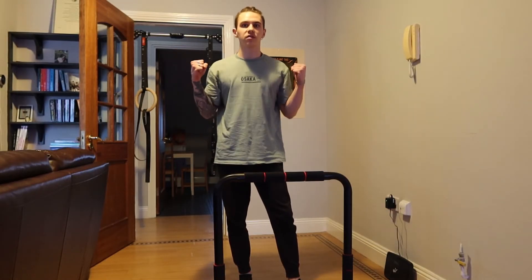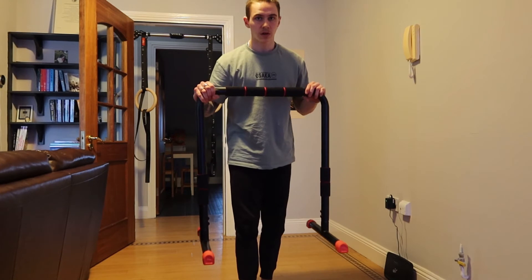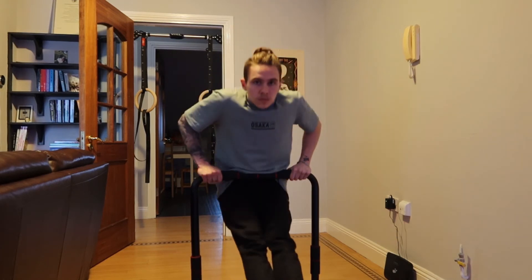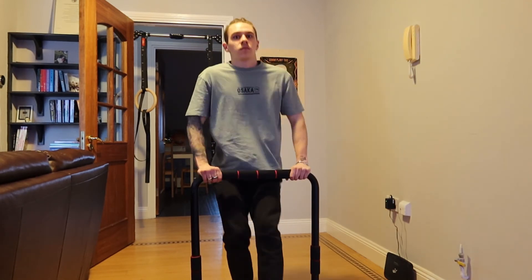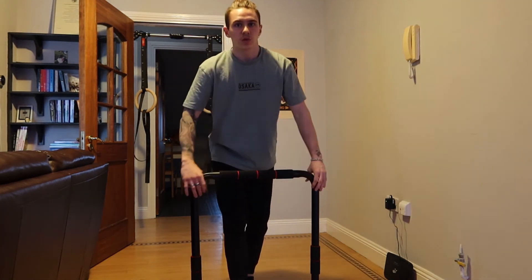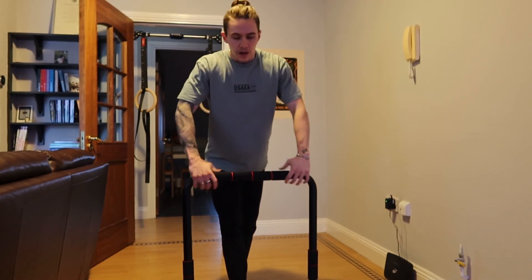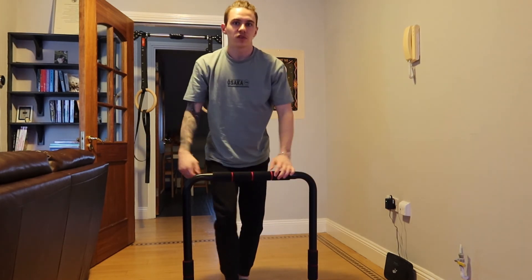Now, if you have enough pulling strength but you don't have enough pushing strength to complete the muscle up, what you can do is get yourself one of these — or any pull up bar will do, as long as it doesn't have a ceiling — and do the following movement. What you're doing is replicating the pushing motion of the muscle up. Just keep doing pull ups and dips on this bar, and you'll be able to do your first muscle up.